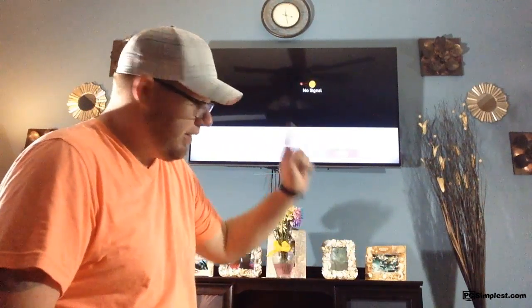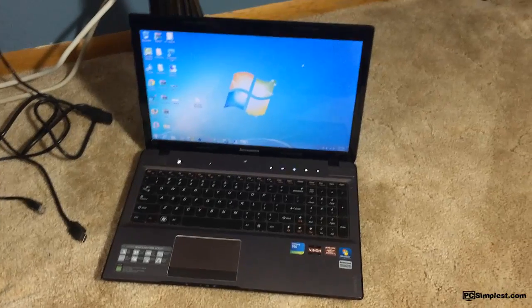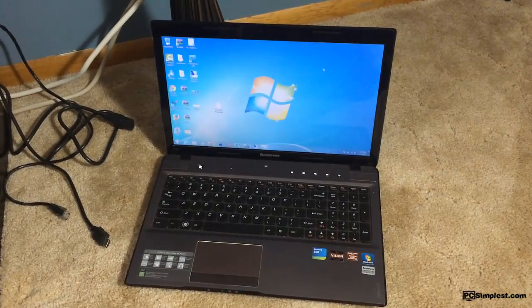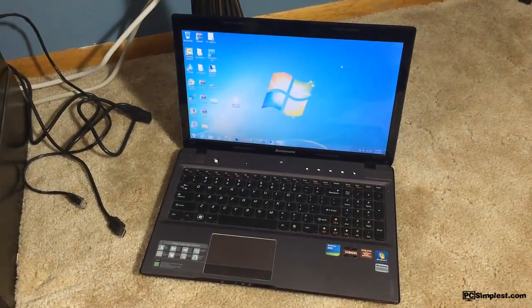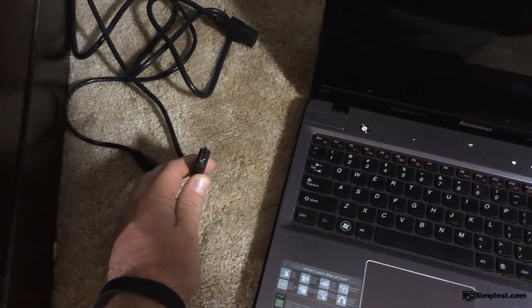We're going to go ahead and get this kicked off. I'm going to leave this running so you can see what I'm doing on the TV, and then I'm going to show you what I have going on with my laptop, keyboard, and other things I'm using. So obviously the first thing we need is our computer. This one right here is just a Lenovo Z575 laptop — it's a few years old, maybe three or four, but it's actually a powerhouse and does a pretty good job. And it has an HDMI port on it, so I plug into the TV with an HDMI cable, which I have right here.